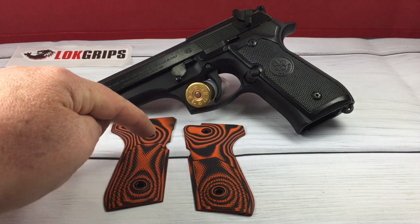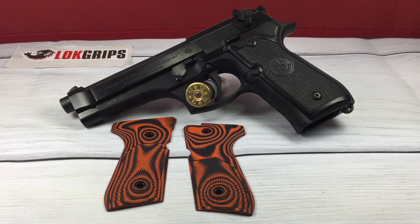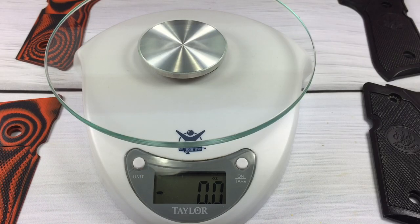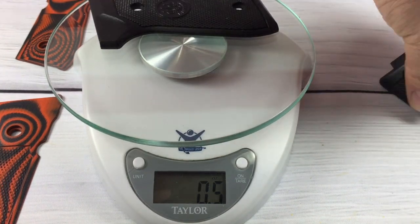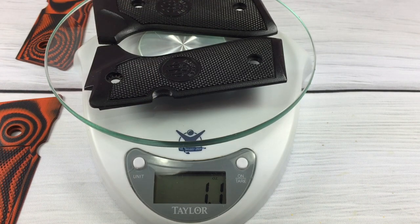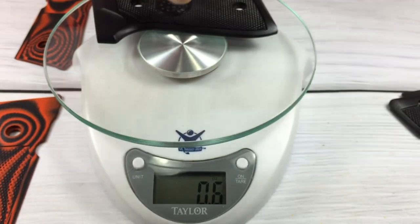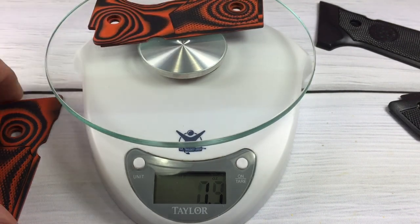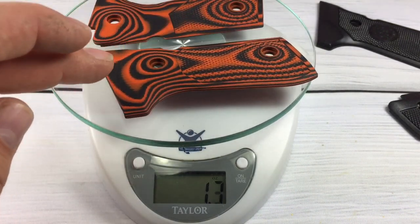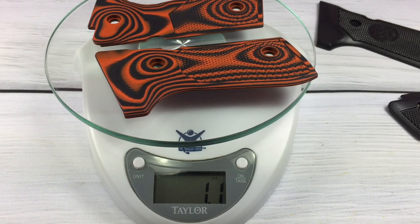They're a lot thinner right through here and I'll show you that in a minute. So let's go ahead and get the measurements. We're going to weigh these real quick — putting the Beretta ones on first. And we can see those weigh 1.1 ounces. Now let's try out the Lock Grips thin grips. Wow, they actually weigh the same — 1.1 ounces. I'm a little bit surprised by that.